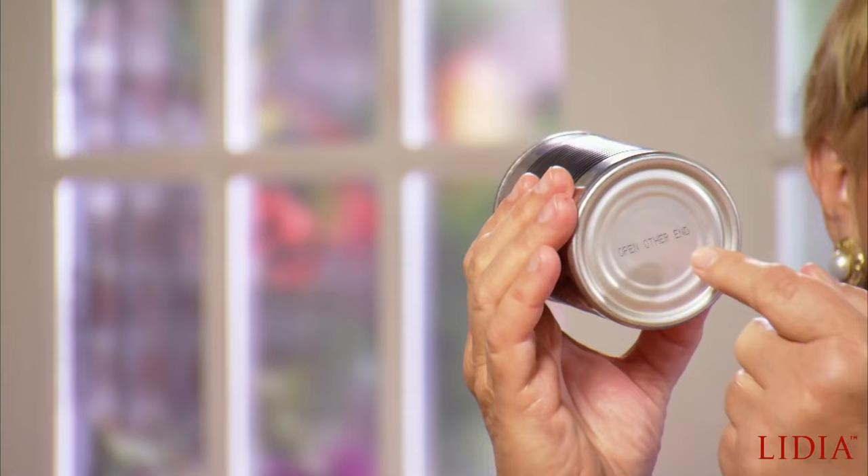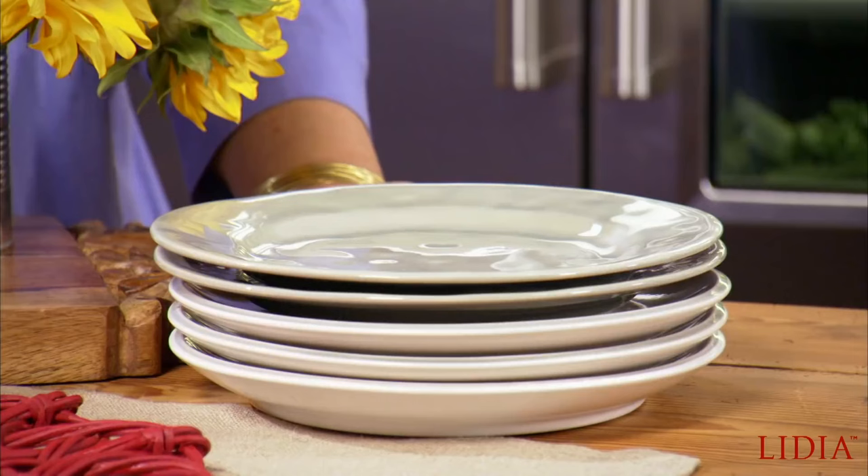With a screwdriver, make a few holes in the bottom — and voilà, the perfect planter. And the only other thing you need is a stack of plates for the perfect family-style dinner.